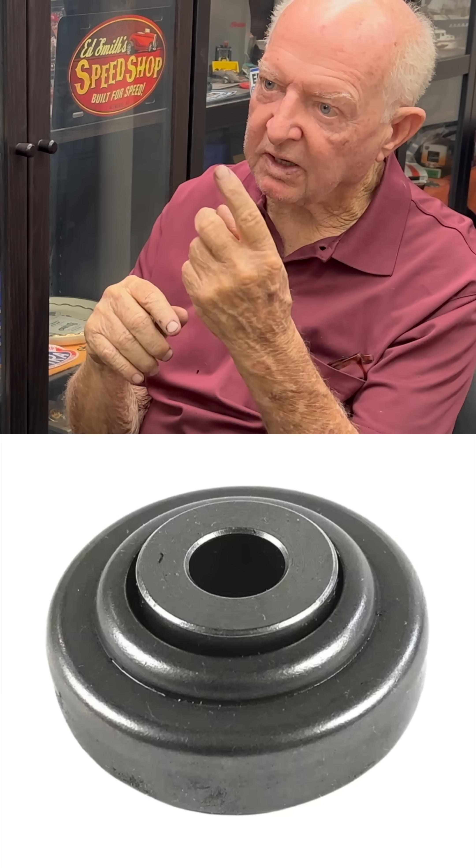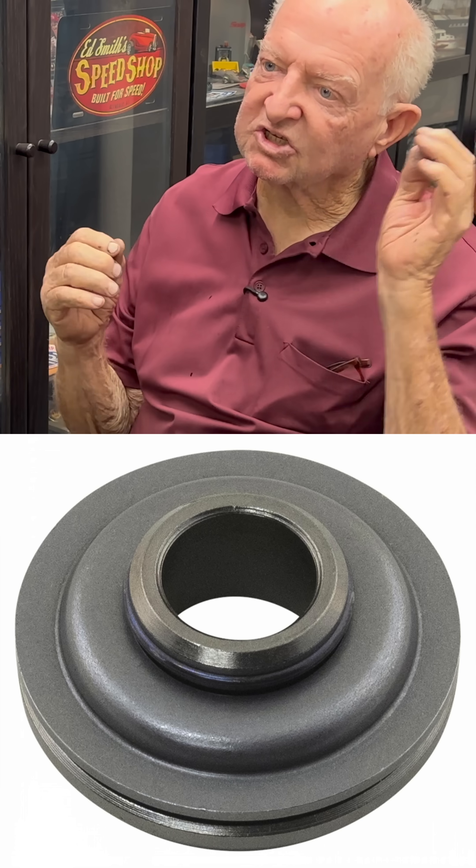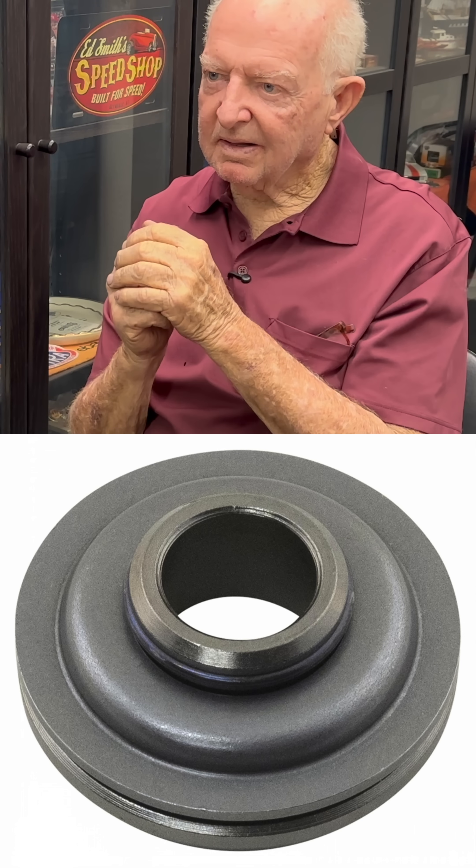The cam is offset and it makes the push rod rotate, but that's got nothing to do with the valve. You've still got the valve on a stem with a rocker arm on it, and that's a little bit off center too. That off center will make the valve rotate — just slightly, just a little bit.